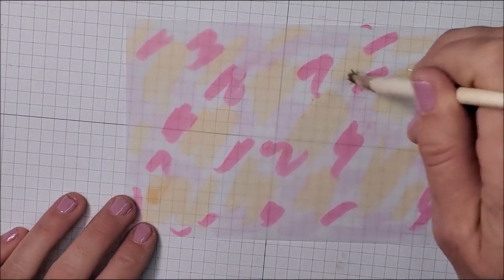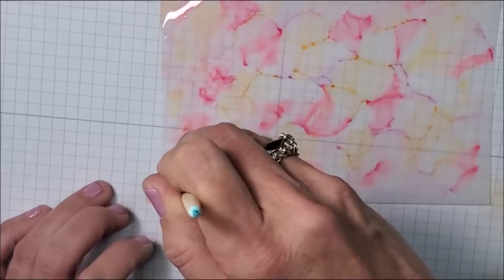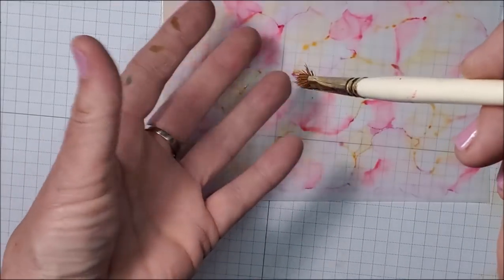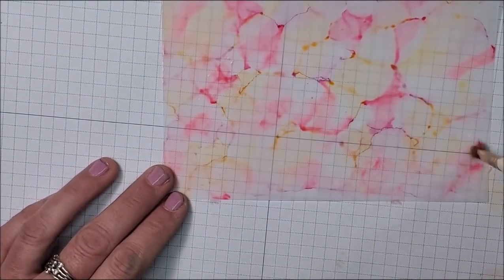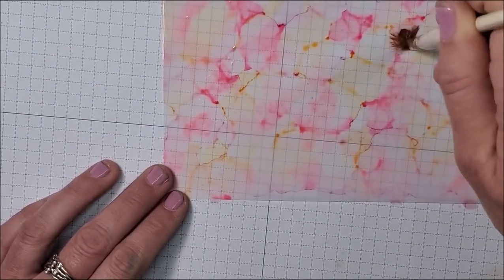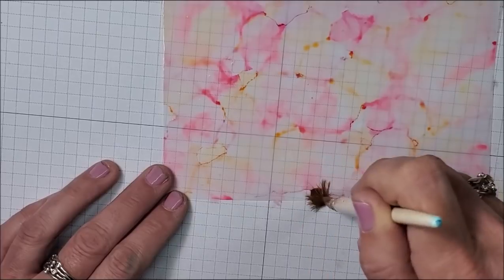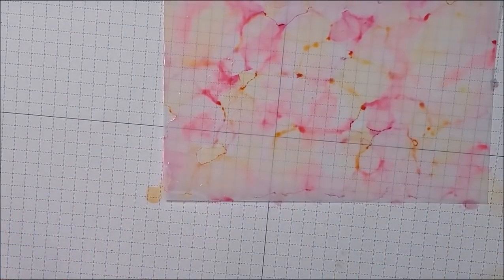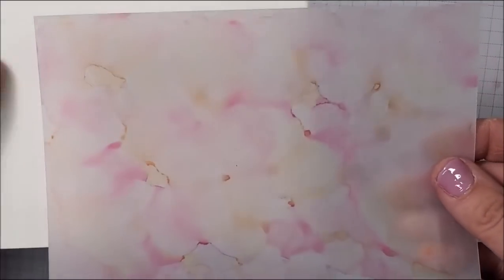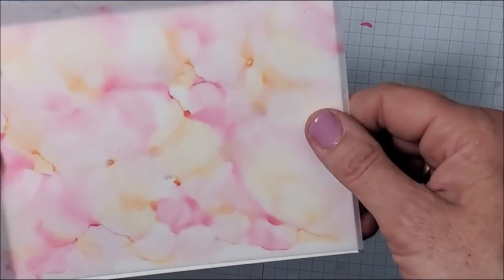Let's do the magic! With the scruffy brush, as I'm pushing down, those bristles are spreading out, and that makes a difference in the pattern as well. You can pull some of that color in again. Put it behind the white and you can see those beautiful colors coming through. Absolutely gorgeous.